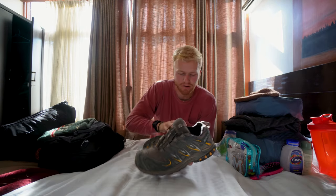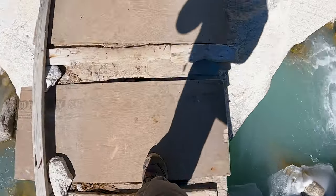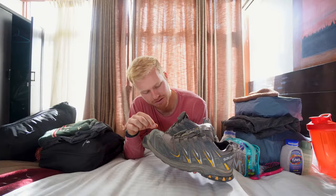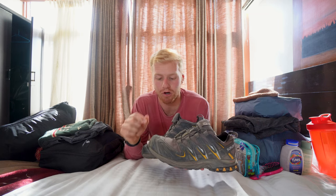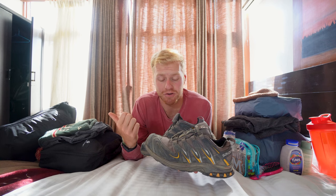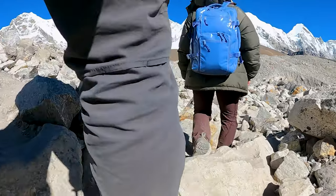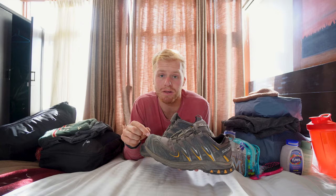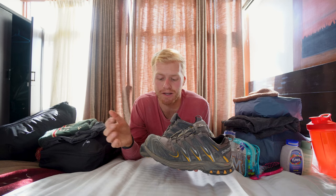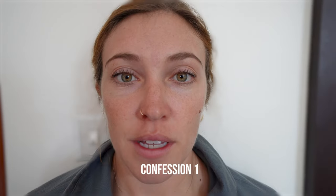My favorite thing was my hiking boots, by far. I've had these for about four years — they're the Salomon X Pro something; I'll link them below. Having a great pair of hiking shoes is key on the trail. I don't think you need really big bulky hiking boots — you just need something with a sturdy bottom for the rocky terrain. You're going to be wearing them for 12 to 14 days straight.